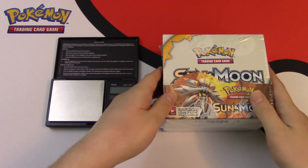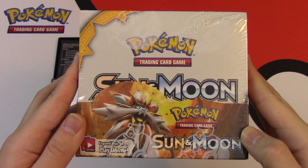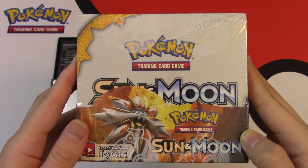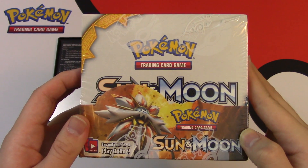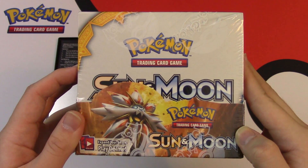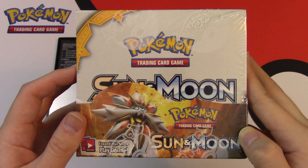Hey everybody, CollectorCousin here and welcome to my Pokemon Sun and Moon Booster Box opening. For those of you who don't know, these Booster Boxes are actually mappable, which means you can figure out which packs contain the white style code card that have at least a Holo Rare or even an Ultra Rare like a GX, Full Art, or even a Secret Rare inside of that pack.